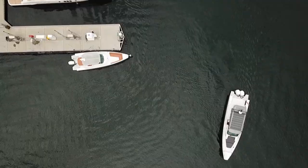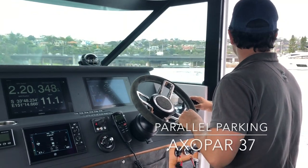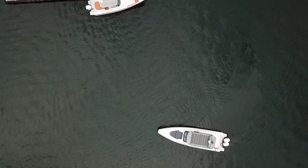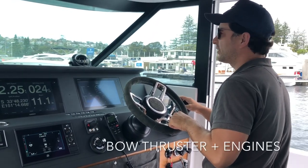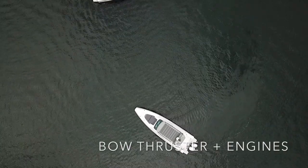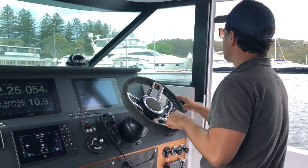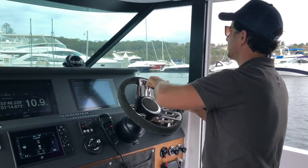What I'm going to do here is bring the boat in alongside the fuel wharf and just do a touch and go. I'll show you an after side slip, which is a technique we use combining the bow thruster and the engines, enabling you to bring the boat in alongside the dock somewhat parallel and fit it into a tight squeeze.